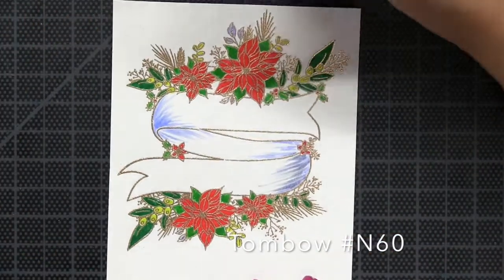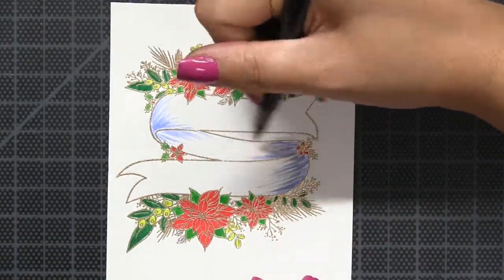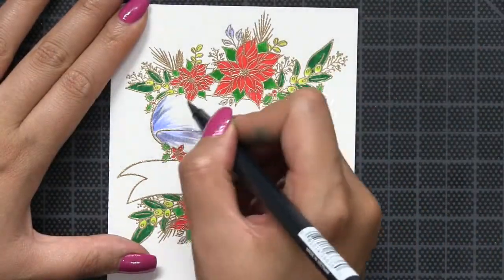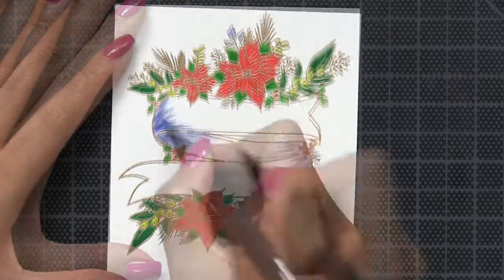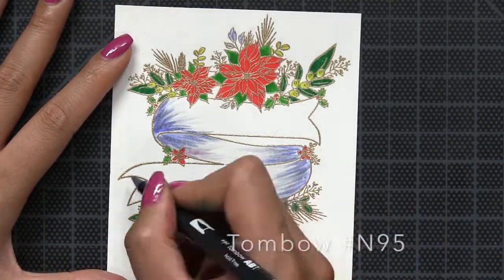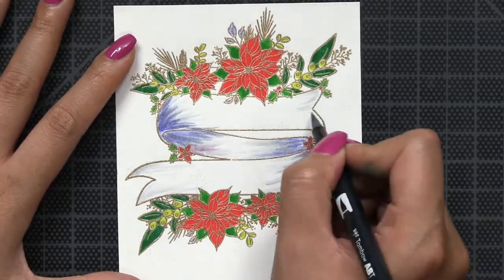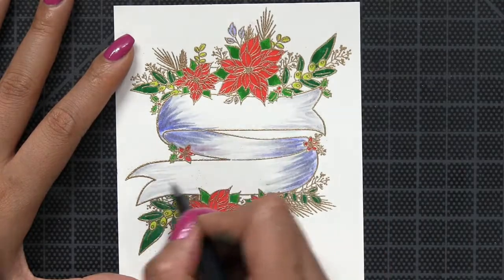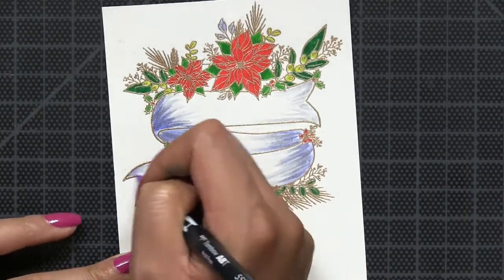The Happy Holidays and Merry Christmas sentiments will fit on the top and bottom portions of the banner. However, the add-on sentiments will fit within that middle portion of the banner only if it is curving upwards. So you want to make sure that you stamp this the correct way if you plan on using those mini add-on stamps that come with the set.